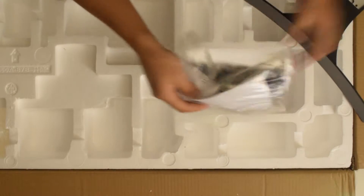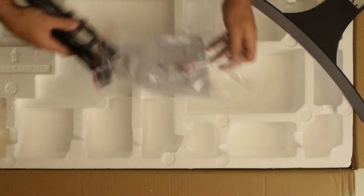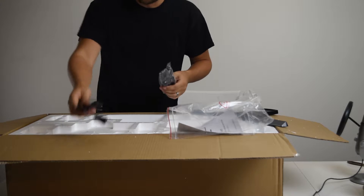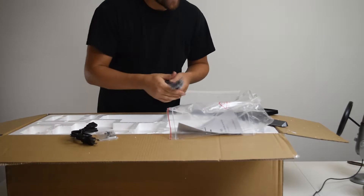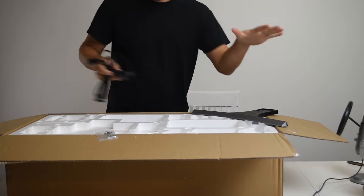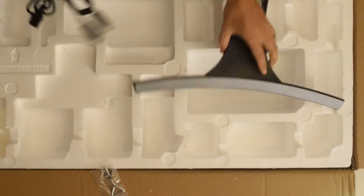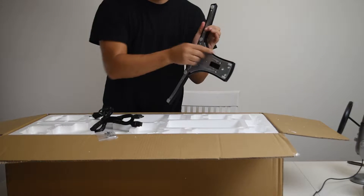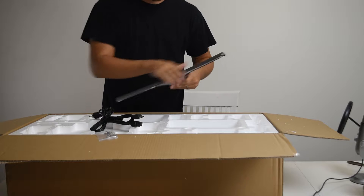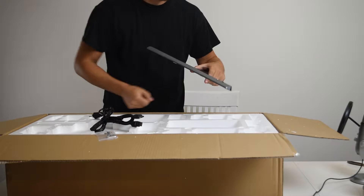First things first — because on the last video, the Viatech video, I was laughing really long and hard about the stand because it was a bad stand. It was just kind of comically terrible. This is a lot, a lot better. In this top area portion here you've got the base of your stand, which already feels heavier. It's metal, actually, at the frame in the bottom. The top is plastic. It doesn't look too bad — I like the brushed aluminum look here, even though that's plastic. It's still a nice, clean look.